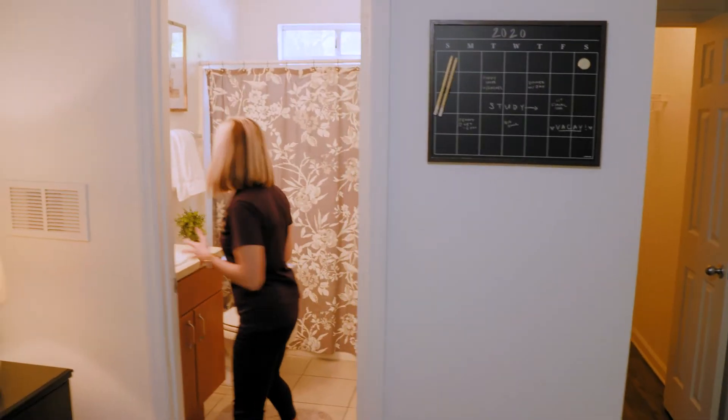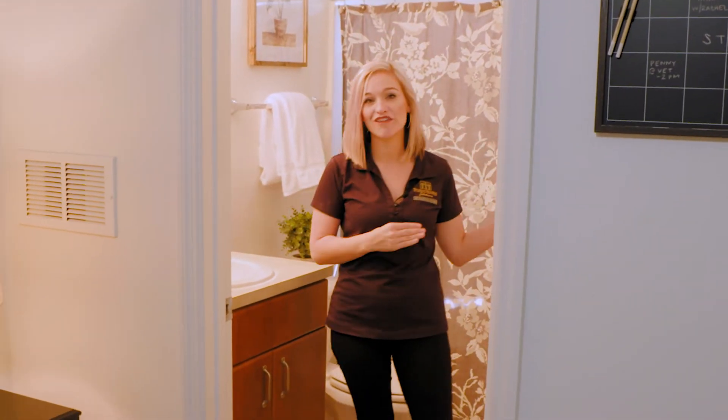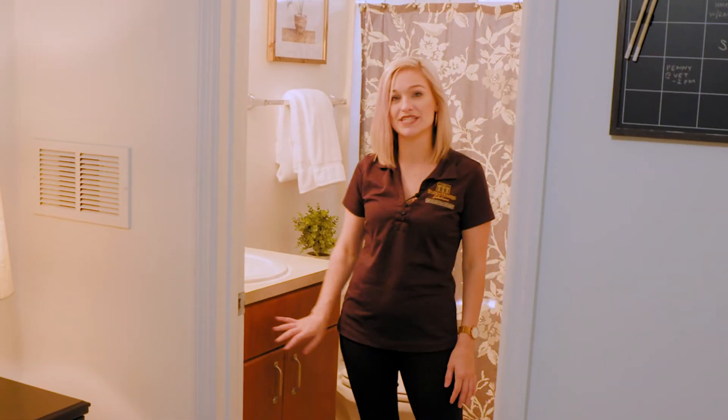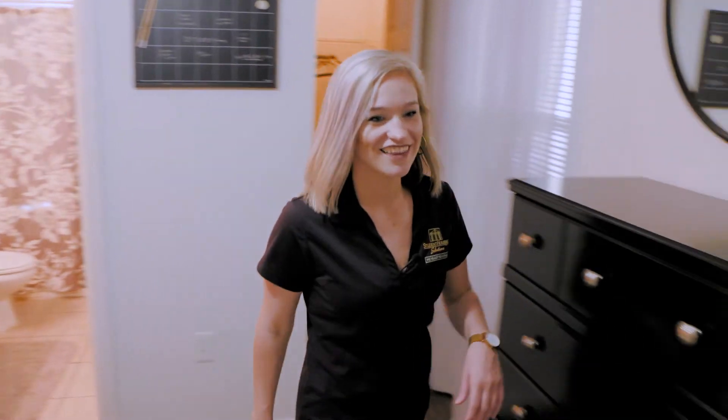You have your bathroom with plenty of room in here. You've got some more shelving and plenty of storage under the sink for all of your bathroom essentials. Let's go take a look upstairs.